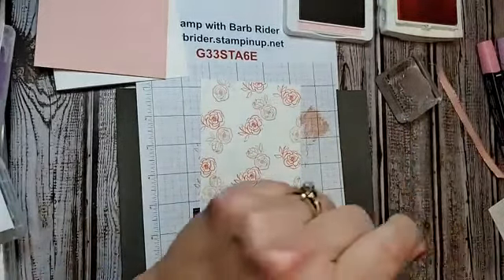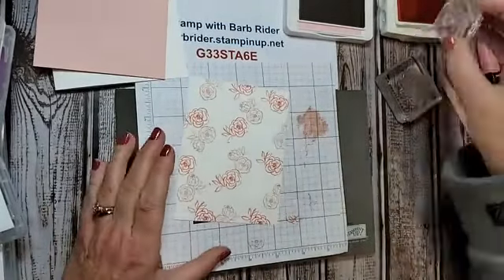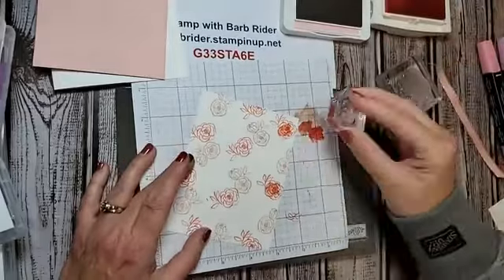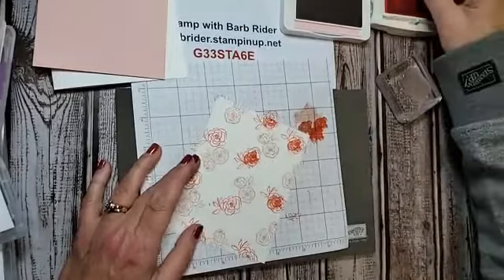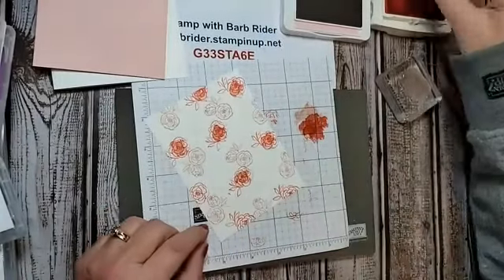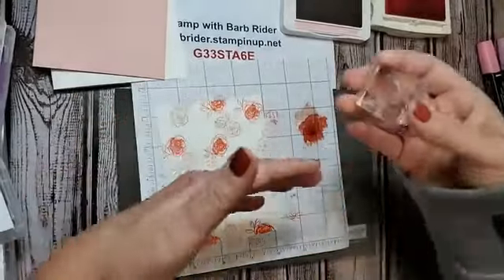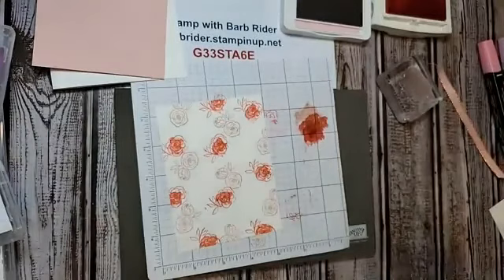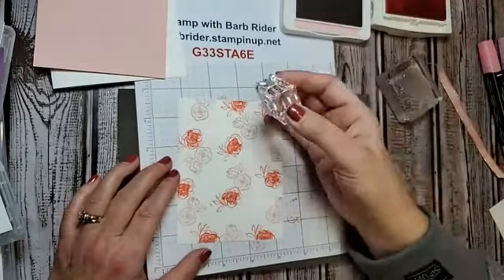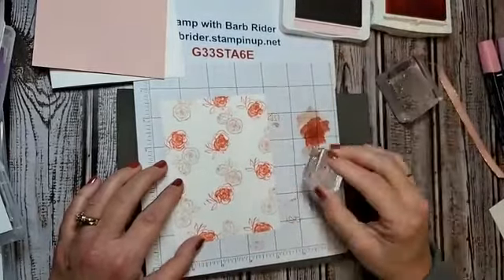Now taking the larger small splotch stamp — ink it up, stamp it off, then stamp it inside the roses or flowers. When you're doing this, how many of you have forgotten to stamp off? It happens. You have to get yourself into a little routine: ink, stamp off, stamp. Ink, stamp off, stamp — you've got to find that rhythm.